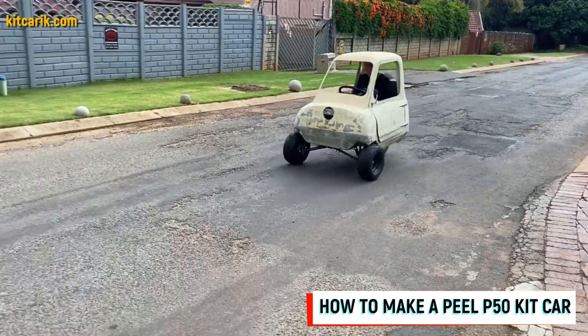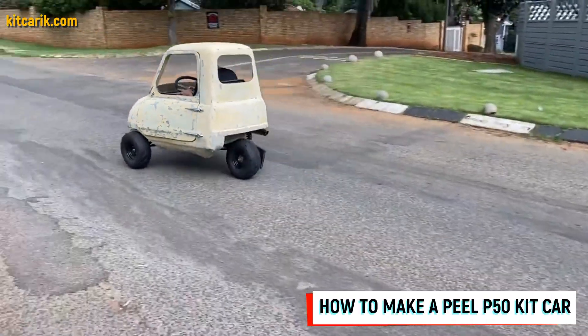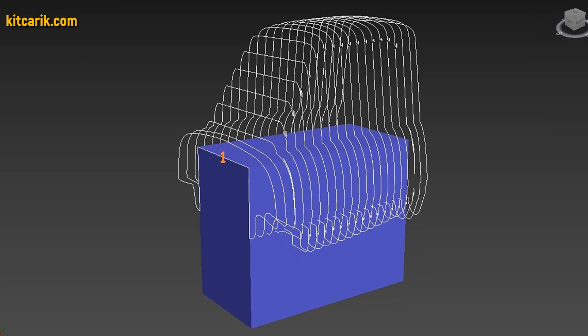Hi guys. How my client cheaply made a kit car of the microcar PLP50 from my digital car body buck files.